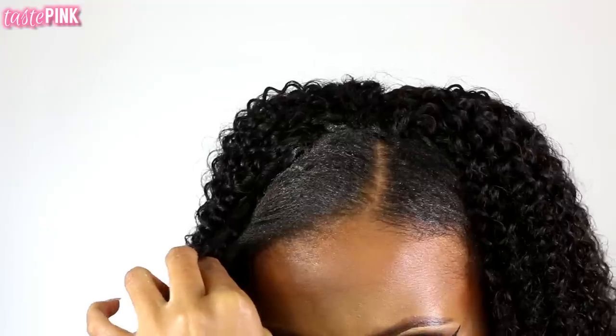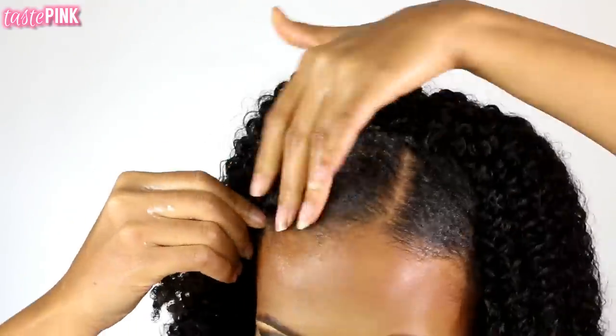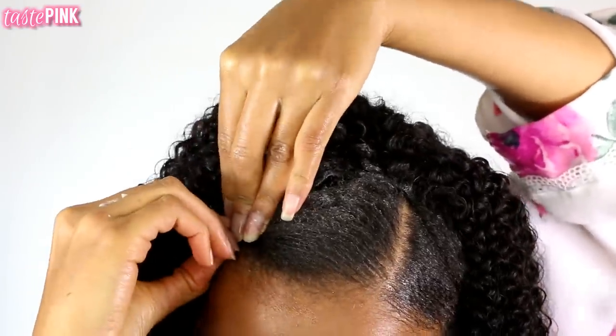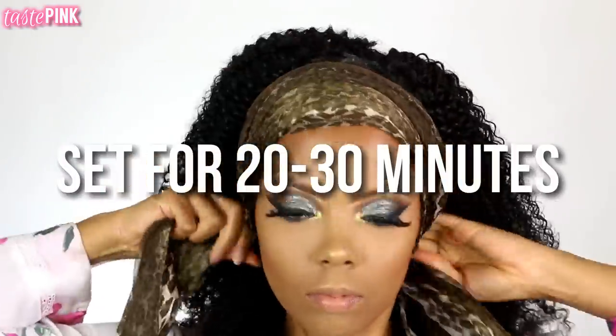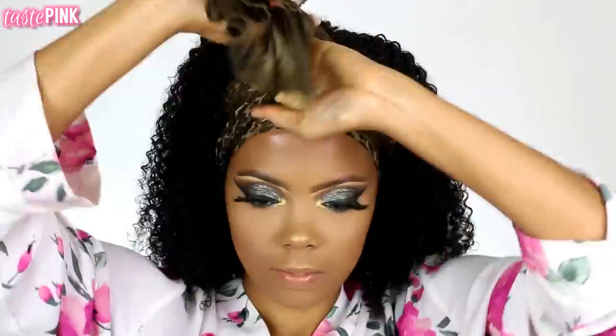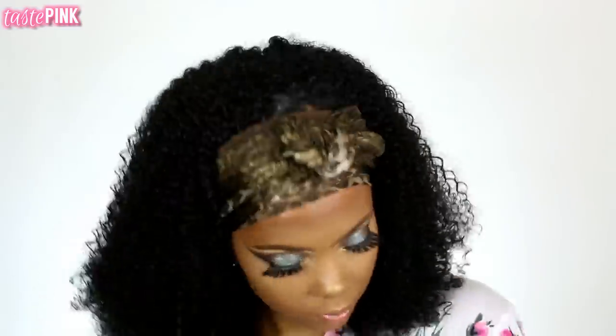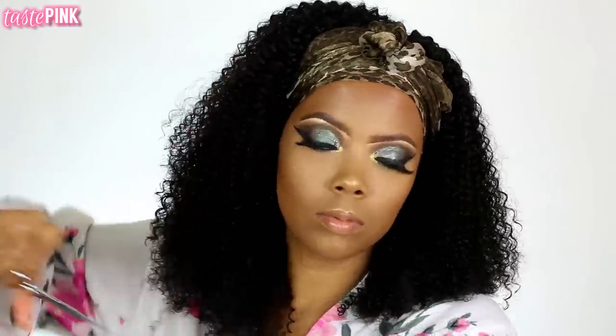I'm going to take a section of the clip-in hair, twist it around my own, and bobby pin it in place. Next, I'm using a satin scarf to wrap my hair and I'm going to let this sit for about 20 to 30 minutes because I really want my leave-out to be on point and I want the hair to dry. I also want to create some layers and dimension so it doesn't look flat or dull — giving it a little bit of life.